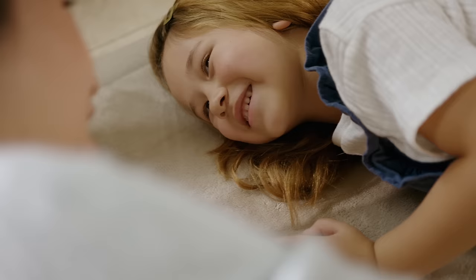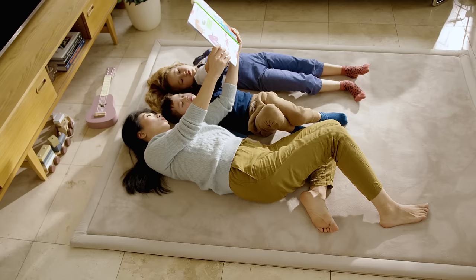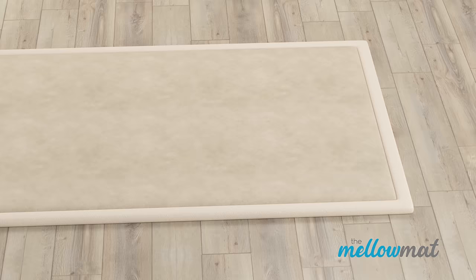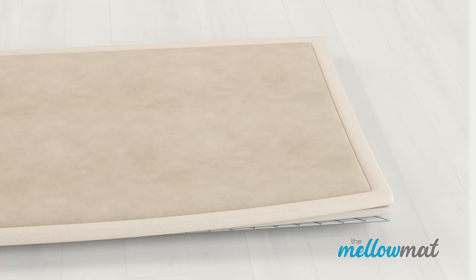There's nothing more rewarding than spending time with the ones you love. With the Mellow Mat, you can enjoy those special moments even more. Designed with easy-to-clean fabric, 30mm memory foam, and non-slip padding underneath,